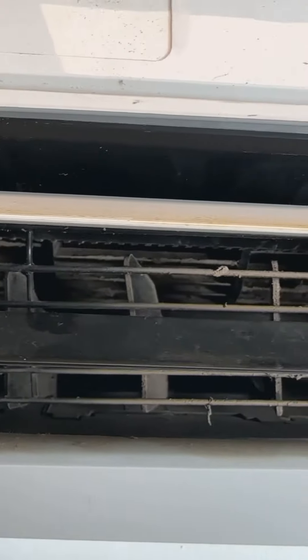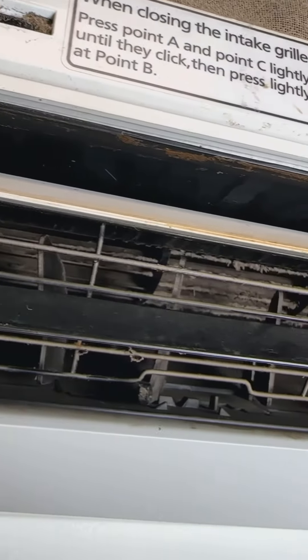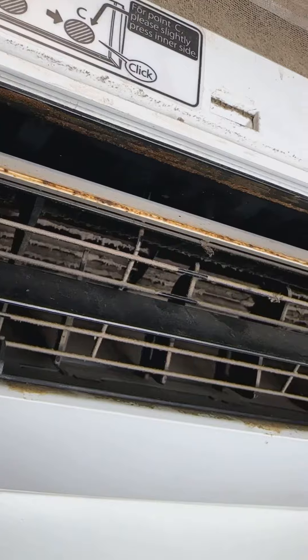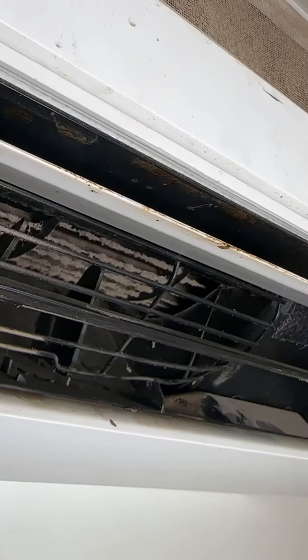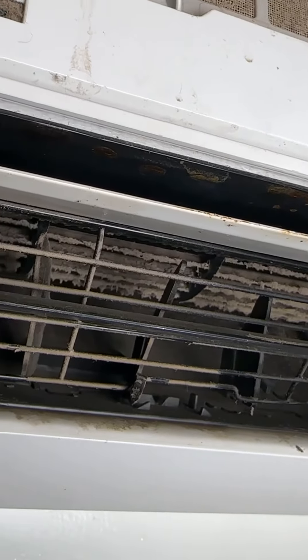Hi everyone, today I'm going to show you why it's so important to have your mini splits cleaned every year. The main thing that happens to these indoor units is that the blower wheel gets clogged up with mold and dirt throughout the year. This decreases the airflow, puts a strain on the blower motor, and in some cases the air coming out of the units starts to smell bad.